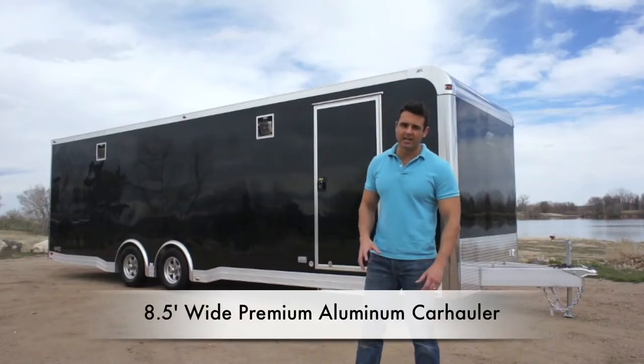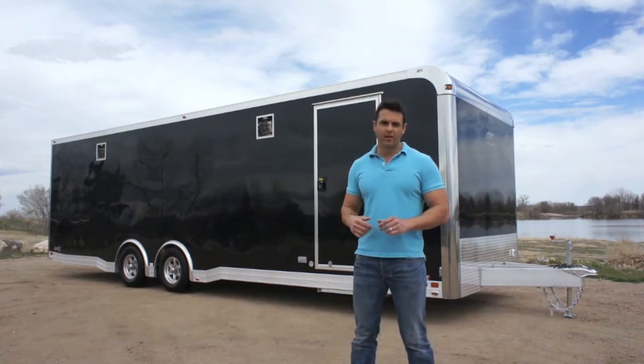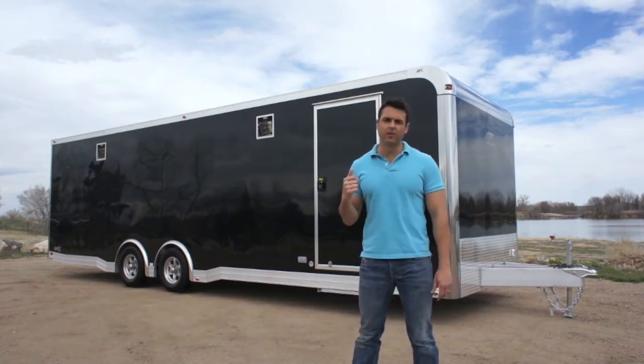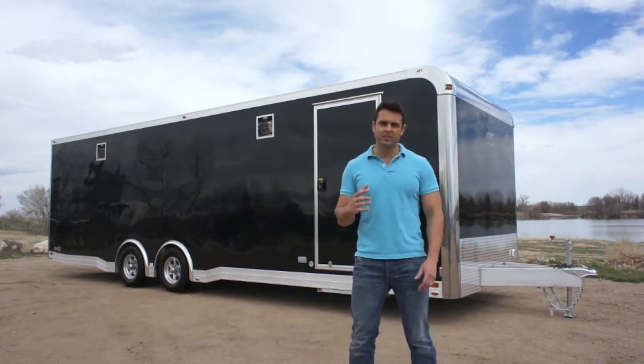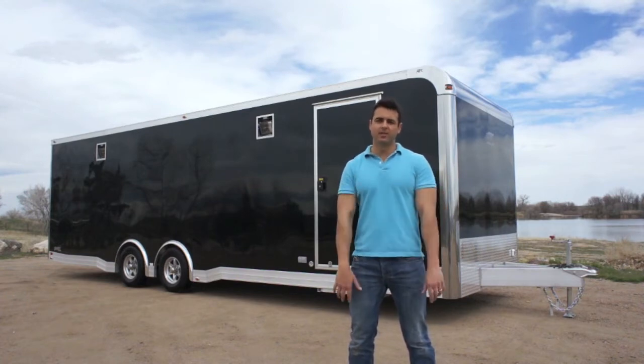Thanks for taking the time to stop by and check out our 8.5 foot wide, all aluminum, ultra premium car hauler. This bad boy is shown here in a 28 foot length. It's available in different sizes, colors, configurations — whatever it is that you want, you name it, it's available.